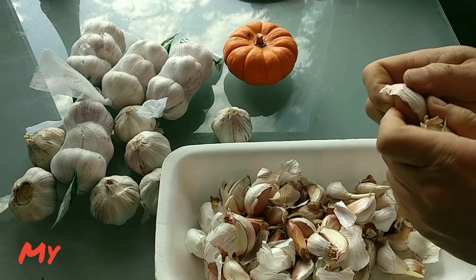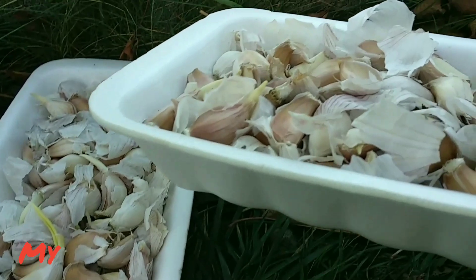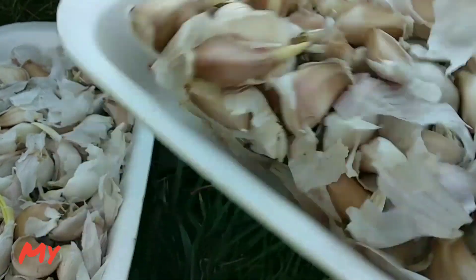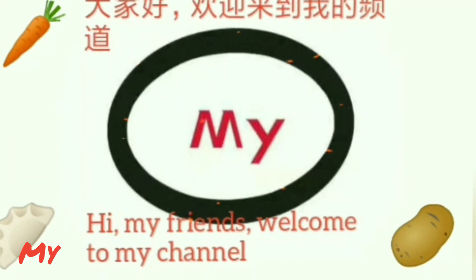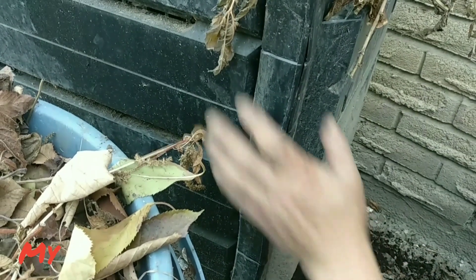First of all we need to separate the garlic cloves from bulbs. Select the big, healthy, good-looking ones. Leave the small ones for cooking.